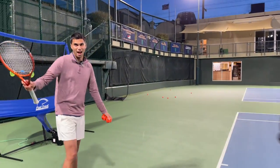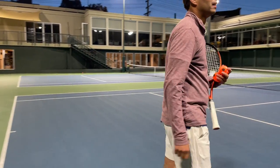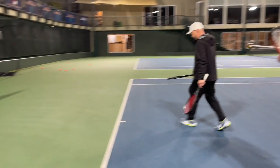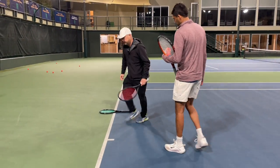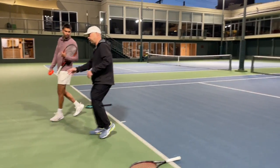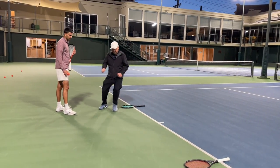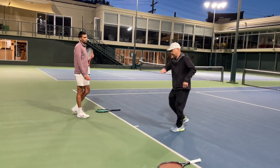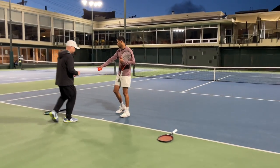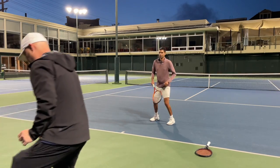All right Harry, your turn. Since you're warmed up, I'm going to make it a little harder for you. So put one racket here and one racket here. You hit the ball, back up, go around the thing, come back, and then strike the next ball. And then do you want me to alternate your forehand and backhand? Hit a forehand, go this way; hit a backhand, go this way. Yeah, let's do that. Here we go.